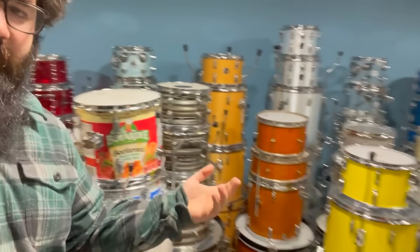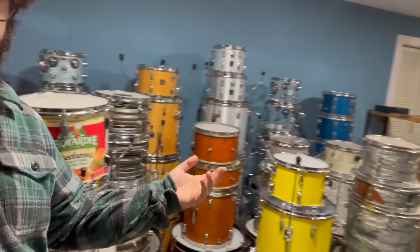I have a few drum sets. If you're new to the channel, I like to buy old, used, and neglected drums, fix them up, have some fun with them, make a few videos with them, and then sell them — but I've kind of been slacking on the selling part. So I thought before I purged some of these kits, we could take a look at the whole collection.